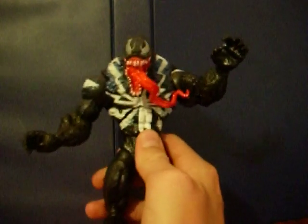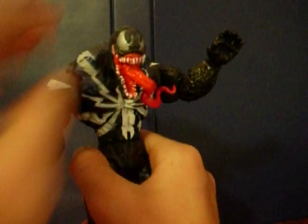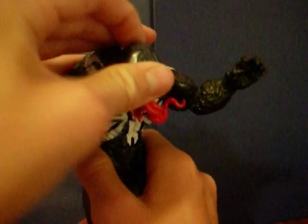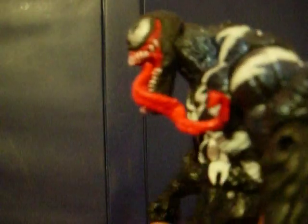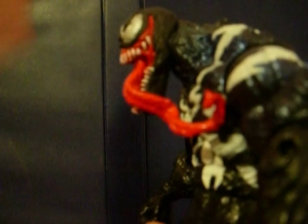Let's go ahead and look at the detailing, starting with the head. His head is really, really detailed, other than the fact there's absolutely no articulation in it, because it's all for that gimmick. It's made of a kind of rubbery material, different from the rest of the figure. Really great detailing on this figure. This smile — let me just show that to you now — goes all the way up his head, which I thought was really awesome.